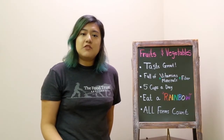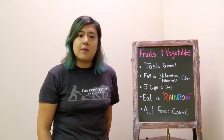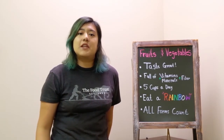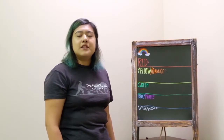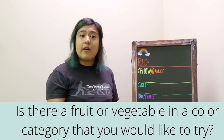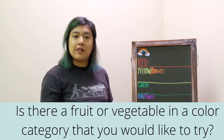It's really important to get a variety of all the colors of fruits and vegetables in our diet. Every color has different vitamins and minerals associated with it, so having variety ensures we get the most benefits and nutrients from our produce. Here we have a chart with the different colors of the rainbow — is there a fruit or vegetable in a color category that you'd like to try? We also have a handout that talks about the different fruits and vegetables and what color category they fall in.